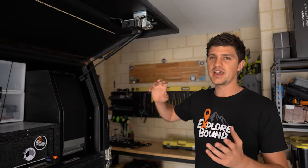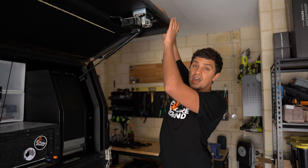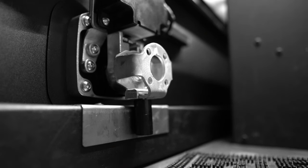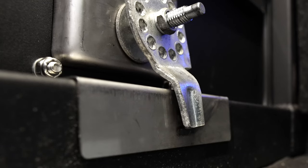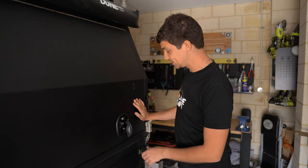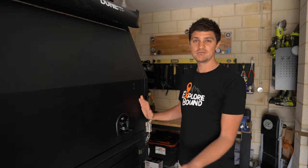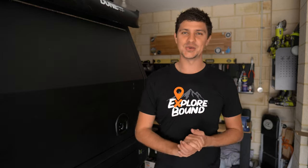Whale tails work a little bit differently — they actually clamp the door into the canopy when you close them. When you fold that handle flush into the canopy door it tightens the whole area and pulls the canopy door into place. And while T-Locks essentially scrape on the brush plate inside the canopy, the whale tails have a roller system which is much smoother to use. It's a small difference but really noticeable — you don't need as much force, and the clamping actually happens when you fold the handle up rather than when you twist the T-Lock.